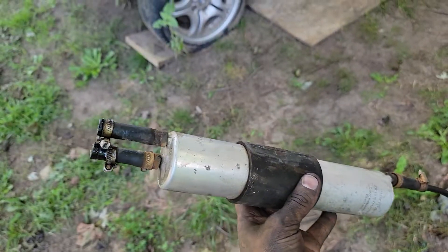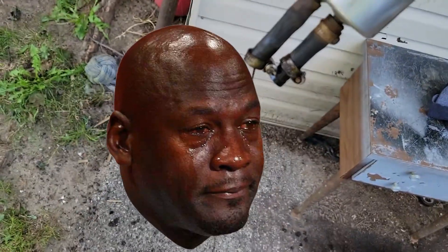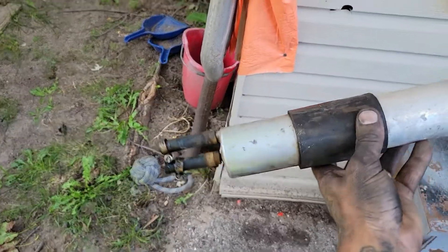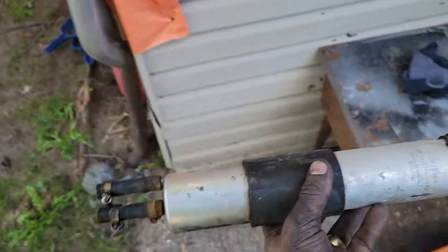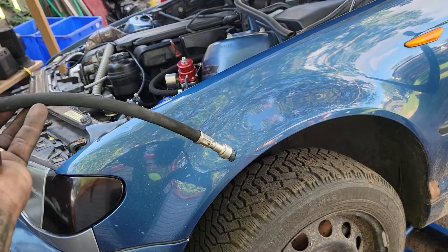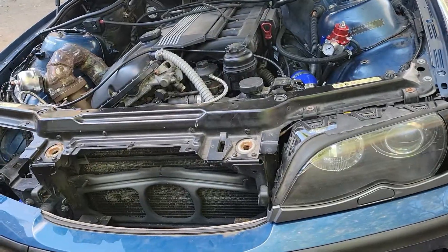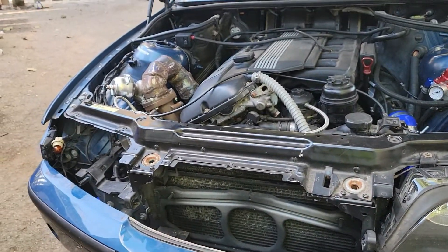I'm going to leave this how it is and bolt the cover back on. Today we got rid of this old filter and it's a good thing we did - look how black that is in there. That's dirty fuel - it's a dirty filter. This hose here went from the fuel rail down into where it connects to the fuel filter, but I ran the line straight in from the fuel pressure regulator so there's no need for this thing. But again, it's still good for something else.